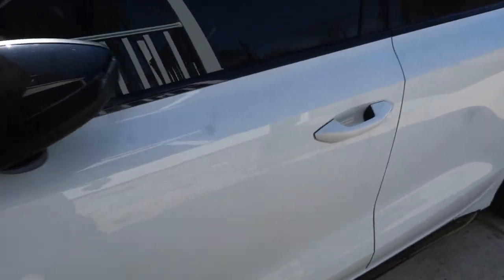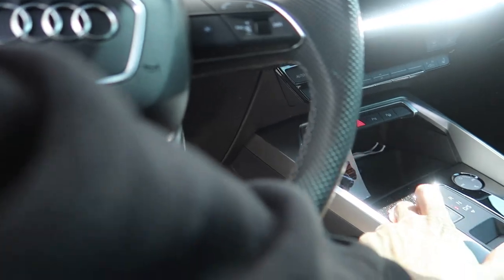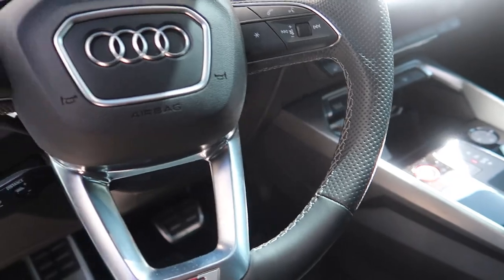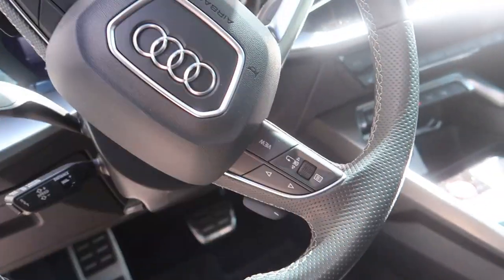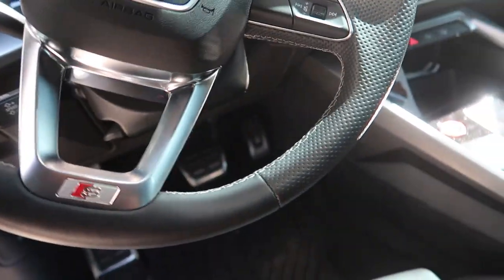First things first, we're going to turn the wheel all the way to the right so we can get to this 18mm right here. Sorry it's blurry — hop up in the car. I can't wait for my steering wheel to show up — it's my least favorite thing about this whole car. Turn all the way to the right.